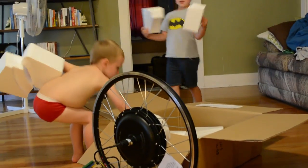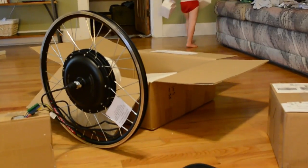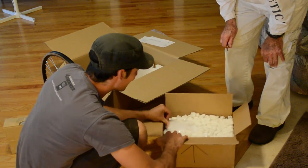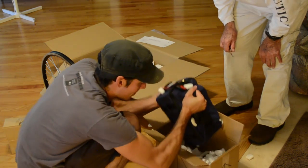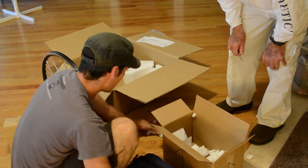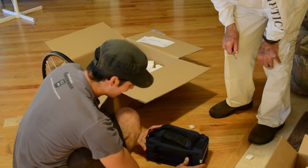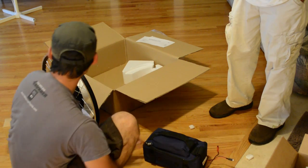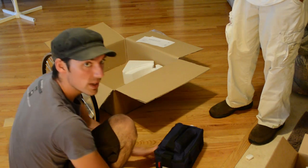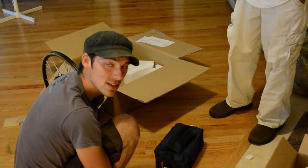I thought I remembered telling you guys to play in your room — that's weird. There's our battery pack. There are three sealed lead acid batteries, 36 volts of goodness. Alright, next we will bring in the trike, pick up the old system, and put on the new.